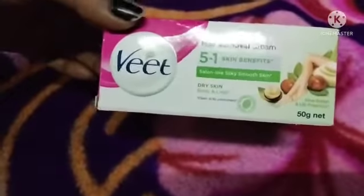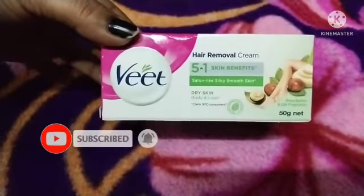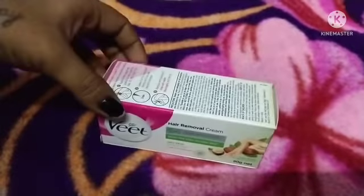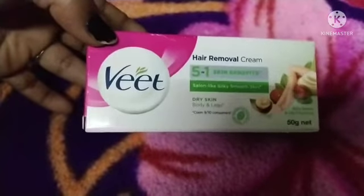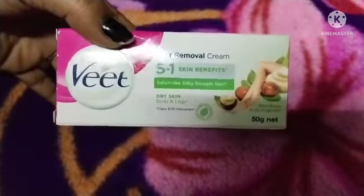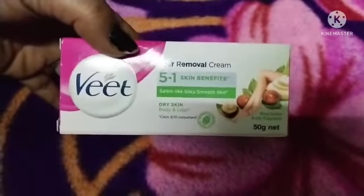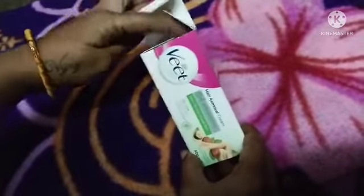Welcome to Winsill and State. Let's take a look at wheat cream. I will take a look at the body hair removal. I will take a look at the body dry skin.